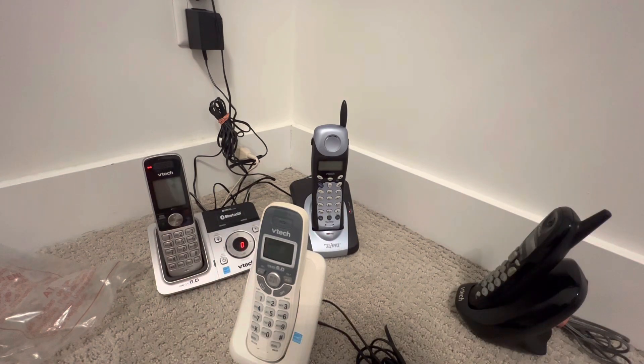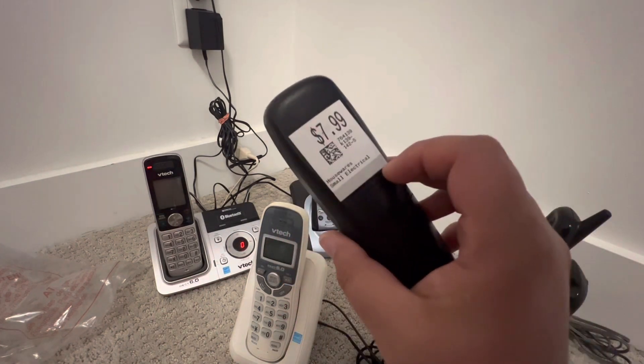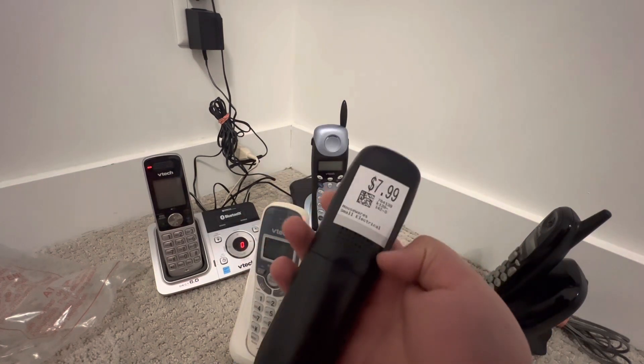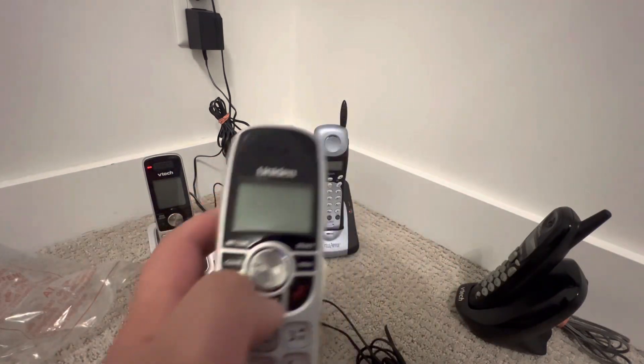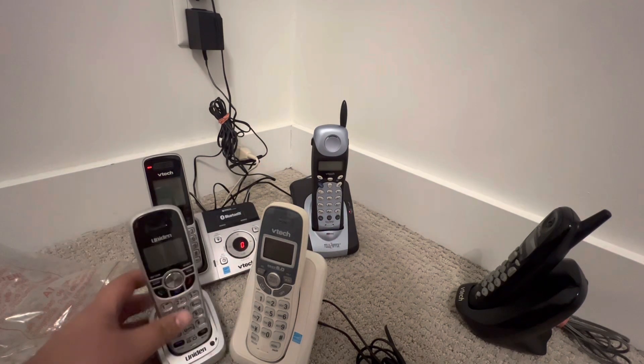Okay, next we also have an expansion handset for the Uniden DECT 1580. It's basically new — no signs of wear, just small signs — and it has the blue speaker button. I'm going to make my Uniden DECT 1580 have two handsets. And we also got some additional adapters.